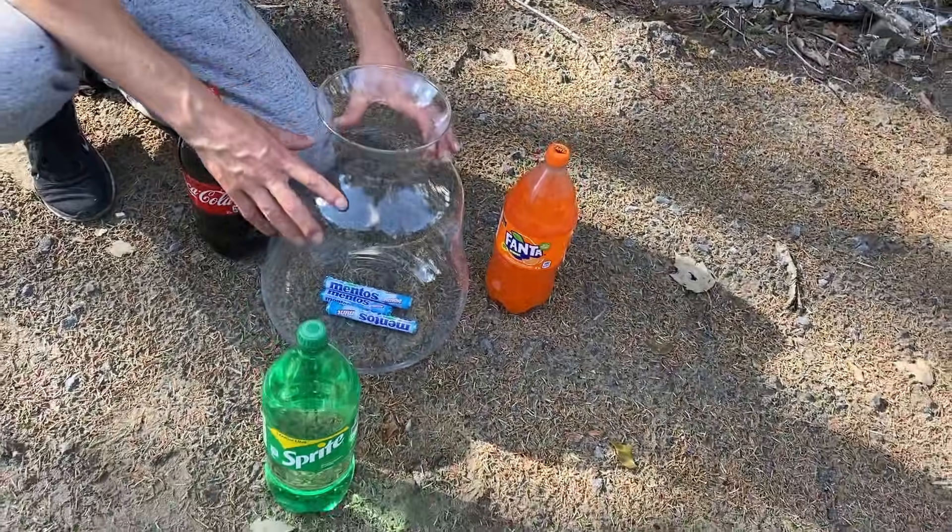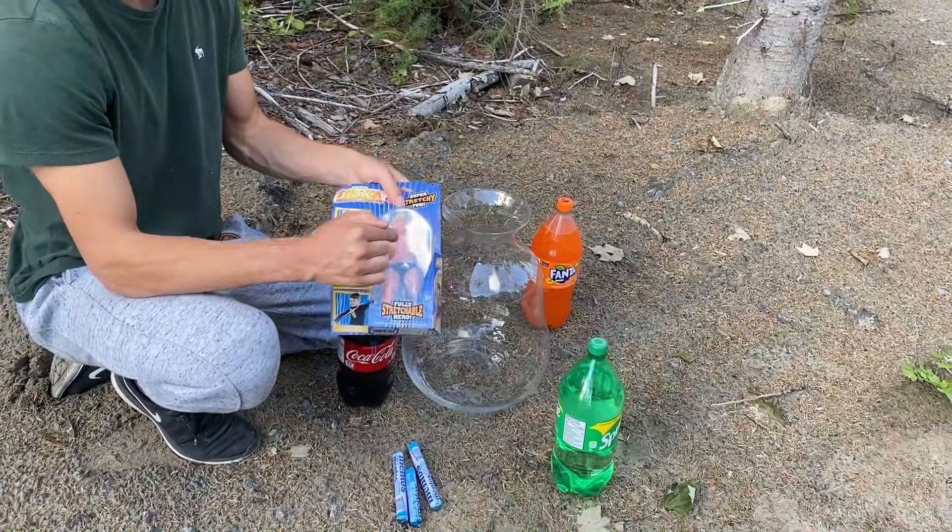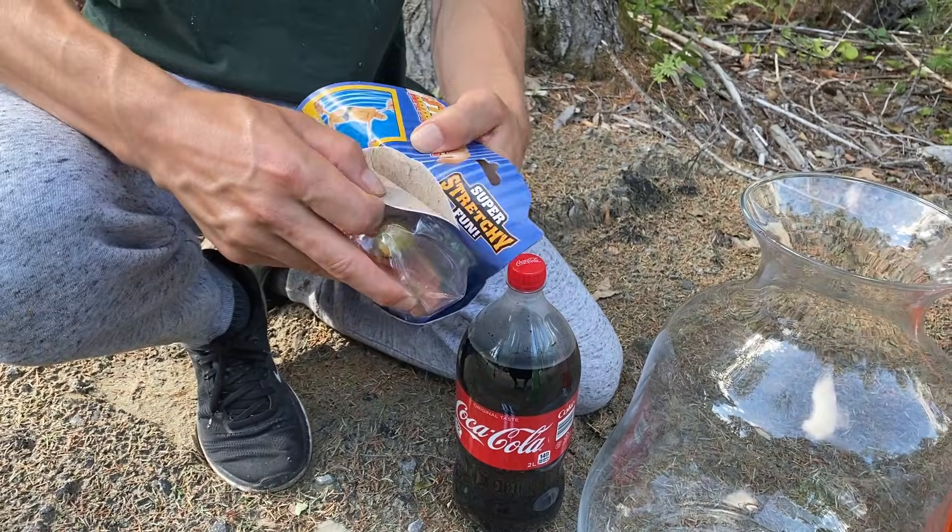For our second experiment of the day, we are going to fill this jar with 3 bottles of Coca-Cola, Sprite, and Fanta. Then we will add Armstrong and some Mentos.